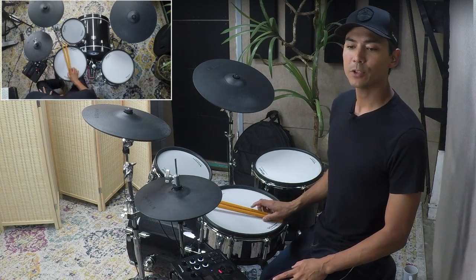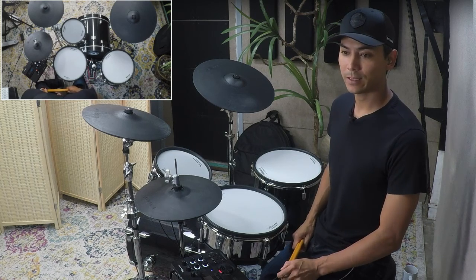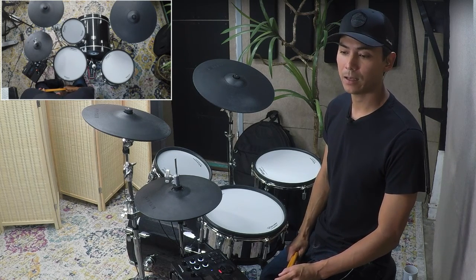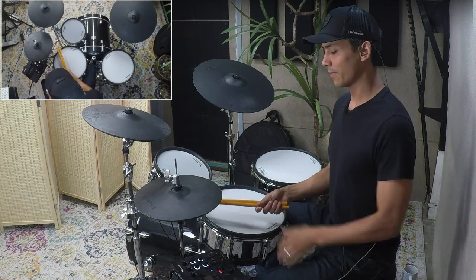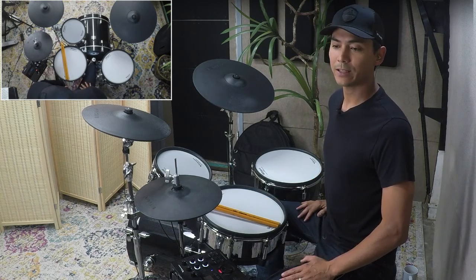Welcome to live mini lesson number 25. This is called the Butt Kicker Independence Groove — that's what we're calling it today.